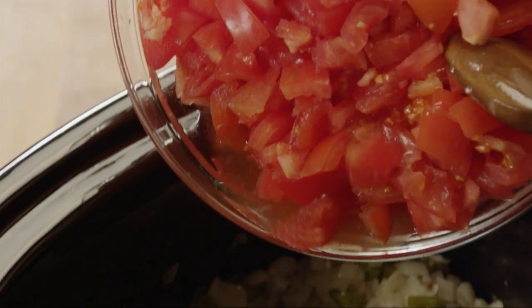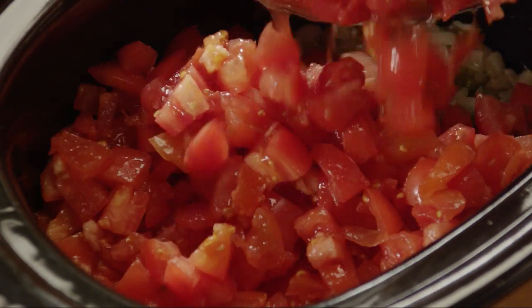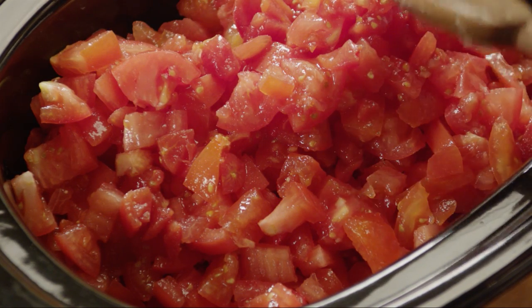Next, add 16 cups of chopped tomatoes to the slow cooker. Any type of tomato works for this sauce. Stephanie and many others say they just use what they've grown in their garden. We're using roma, or plum tomatoes here.